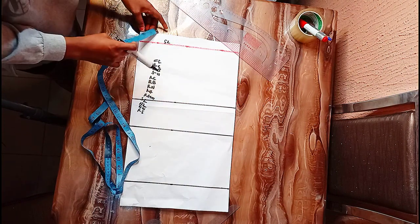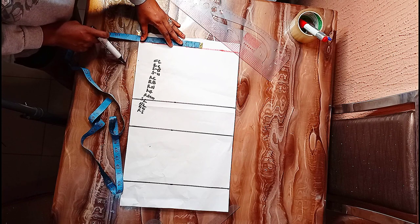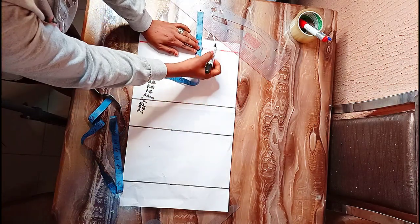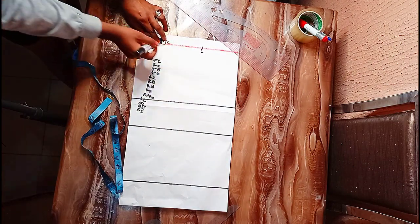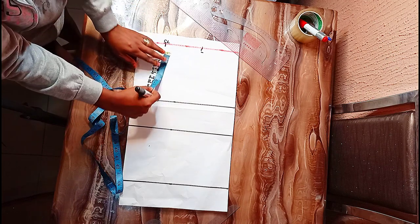My round shoulder is seven and a half. I'm going to subtract by half an inch. For the neckline I will be using the standard neckline, which is three by three, so from there I can achieve my desired neckline.